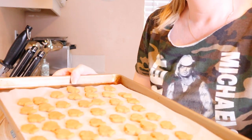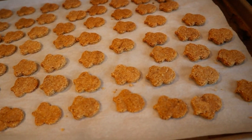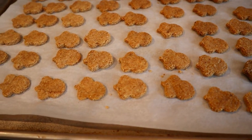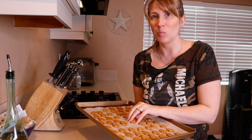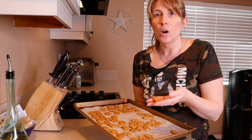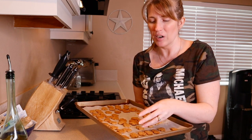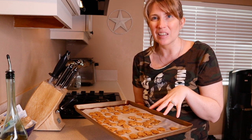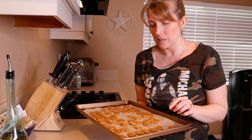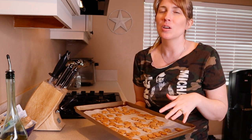We have finished the peanut butter dog treats! We put them in the oven at 325 degrees for 25 minutes, then turned the oven off and left them in for another 30 minutes. Then I pulled them out and let them cool down. For storage, keep them in an airtight container for about a week or so. I would prefer to keep treats in the refrigerator just to be safe, even though there's no egg in them. You can probably freeze them for up to three months, and depending on how many dogs you have, you could go through these pretty quickly.